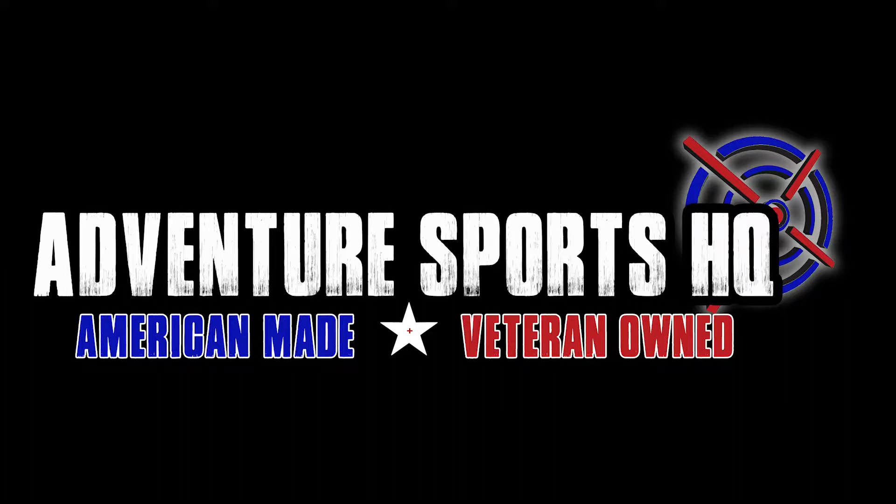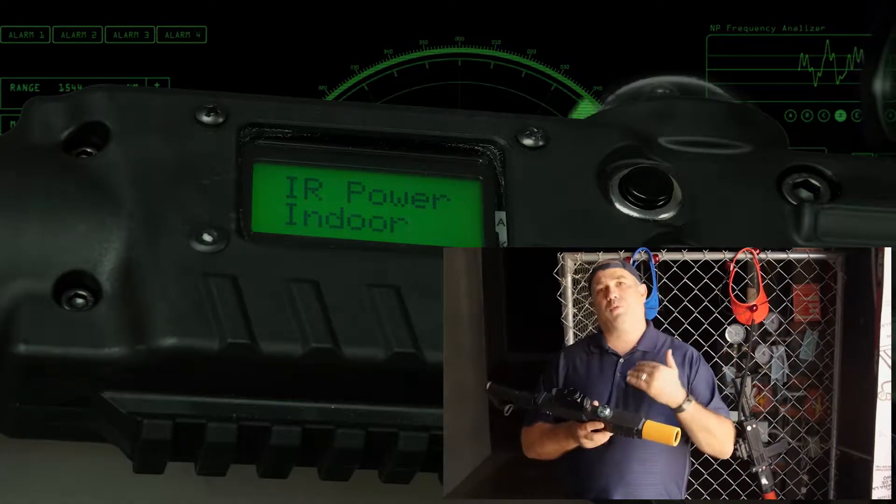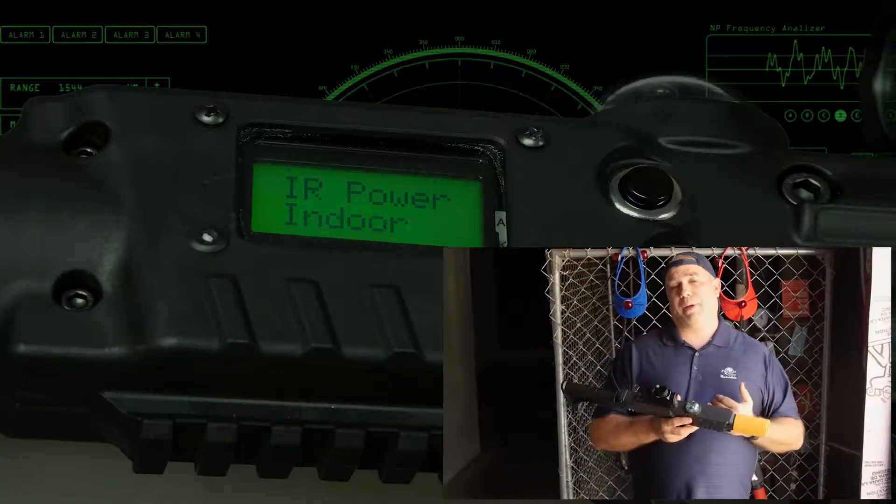Adventure Sports HQ professional grade laser tag equipment. Next, we're going to go to Edit Weapon. Edit Weapon is where we choose whether indoor or outdoor power.